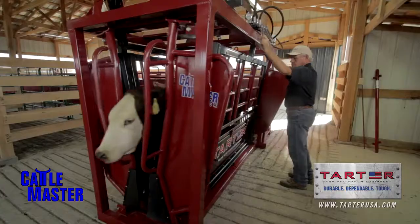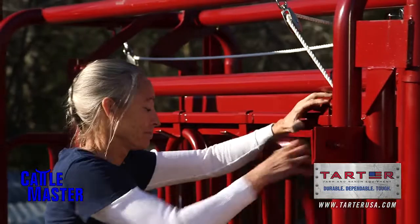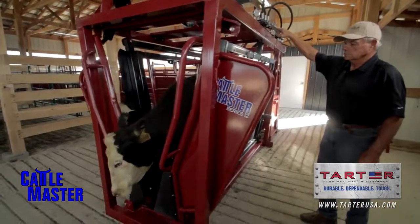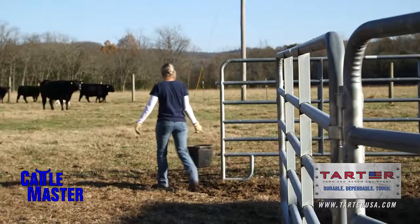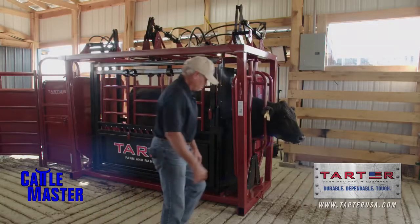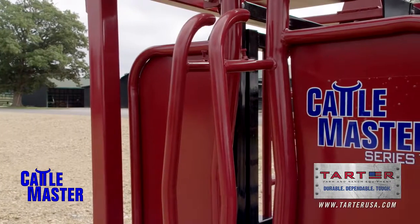The Cattlemaster line of shoots by Tartar gives you a range of options, from the entry-level farmer with a few head of cattle to work, up to the serious farmer who needs the power of a hydraulic shoot, and several points in between. I've been in the cattle business and cattle handling for 50 years. Donald Tartar and a team of engineers have used those years of experience to design the Cattlemaster line of shoots.